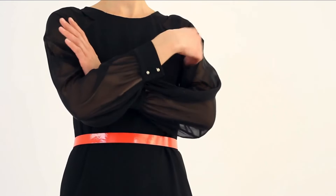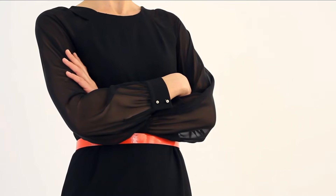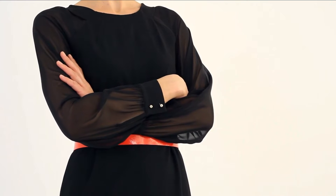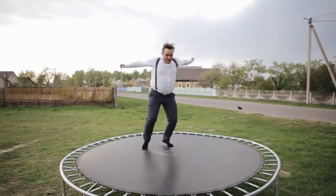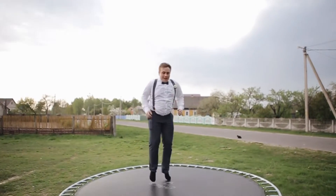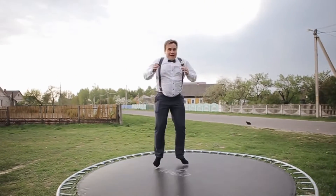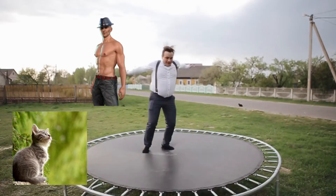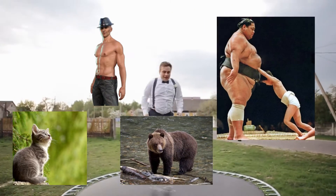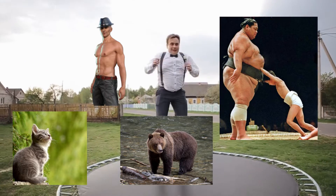Now you have strength and power — do you think you are ready to dunk now? There is actually a third important factor of vertical jump: weight control. Ultimately, your jump height depends on your overall power-to-body-weight ratio. You don't have to have a lot of power if you weigh only 10 pounds, but if you weigh 200, 300, or 400 pounds, you have to have much more power to jump high. So your weight control is crucial.